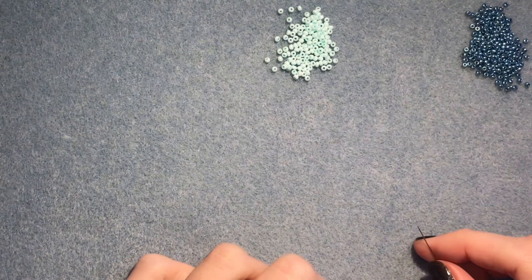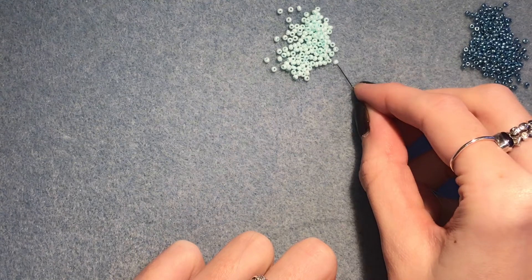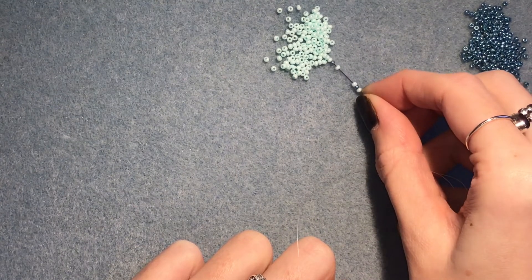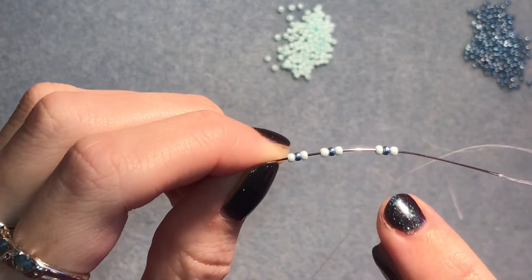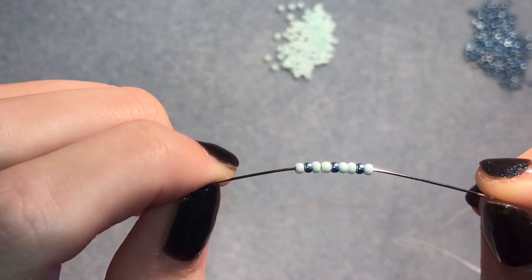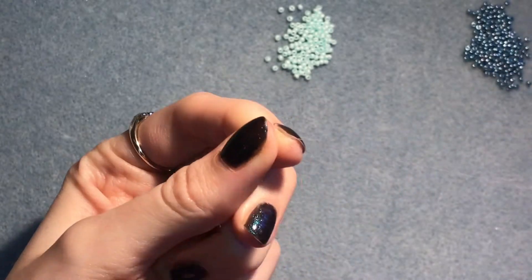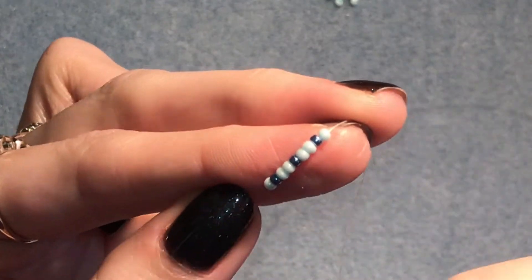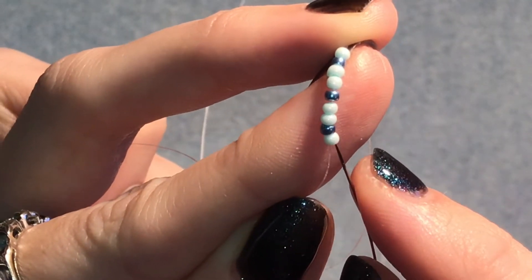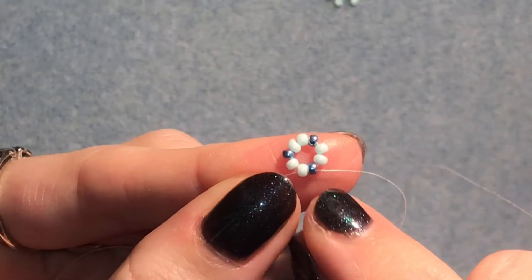So you're going to start by picking up nine beads and the order of the colour is: main bead, accent bead, main bead — repeated three times. So you're picking up three little sets of three: main bead, accent bead, main bead and so on. You're picking up nine beads total in this colour pattern — the darker ones are your accent beads. Slide those down, and then we're going to sew up through the first two beads so that you're coming out of that accent bead.